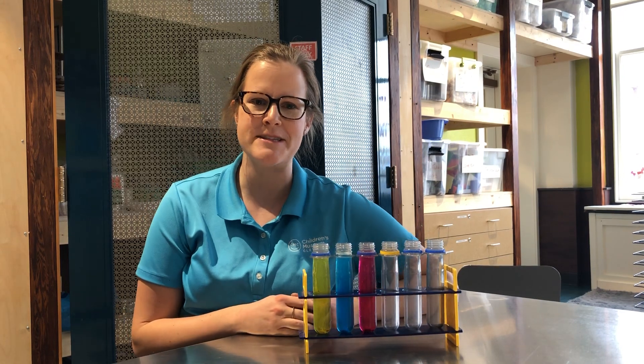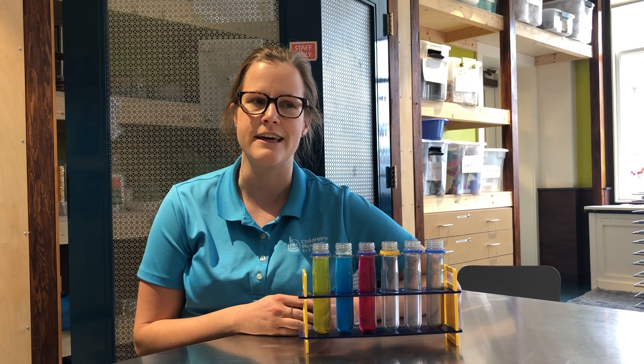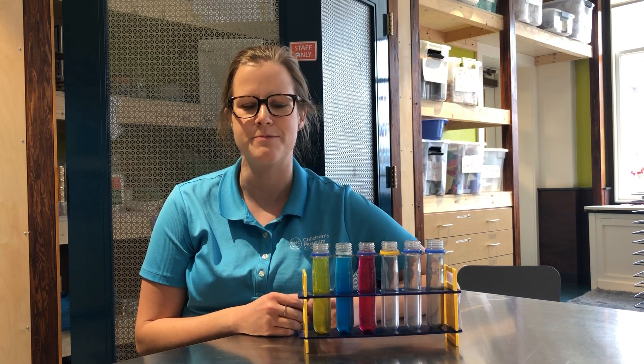Hi friends! I'm here at the Children's Museum of Cleveland to do a quick science demo with you and show you an activity that you can do at home that will keep your children busy.